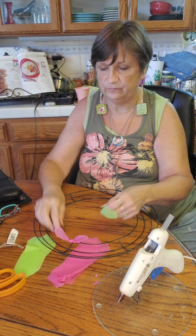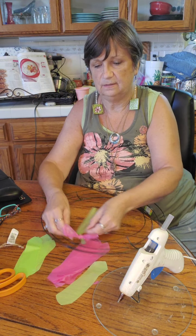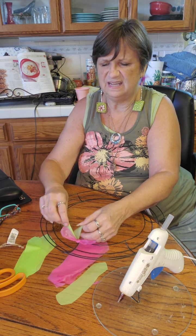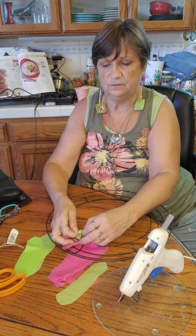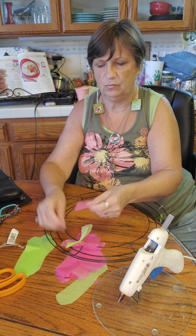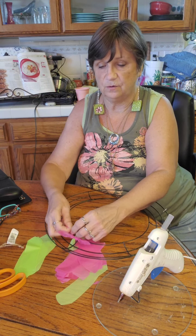Then you're going to alternate colors. These tend to stick together due to static cling. Just keep doing that, alternating colors until you get the whole row done, then move to your next row.